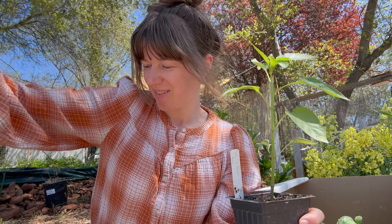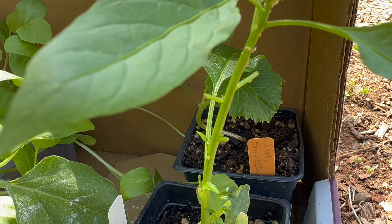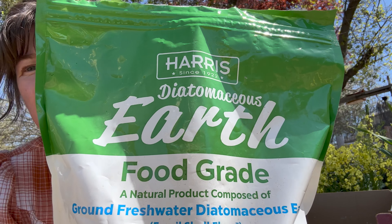So this morning I woke up, checked on the plants that I have going in the bathroom, and I found aphids. So what we're gonna talk about is natural pest control, safe methods you can use in the garden.